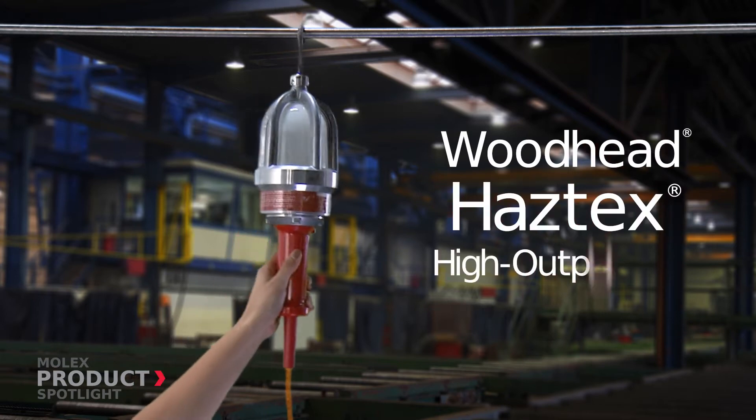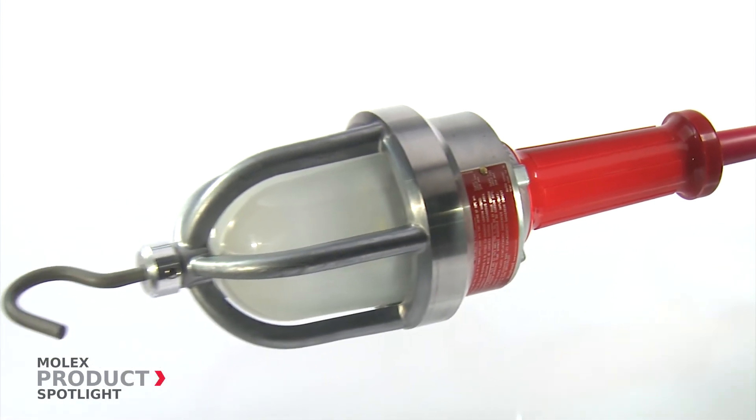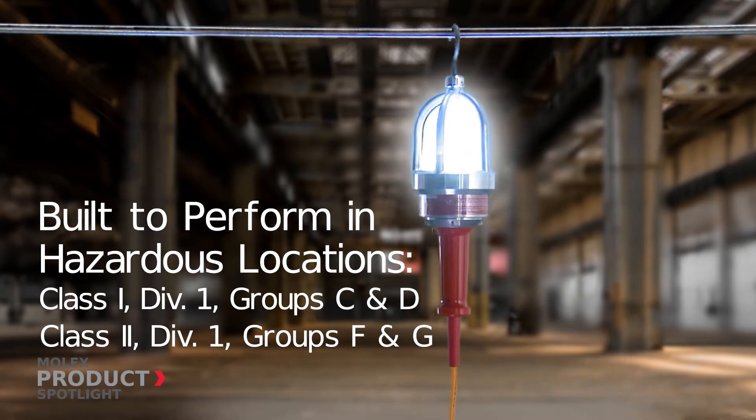The Woodhead Haztex High Output LED Haz Duty Light from Molex. This light excels in the roughest conditions and is built to perform when needed most in critical maintenance tasks.